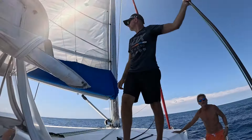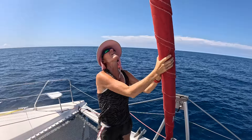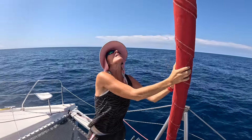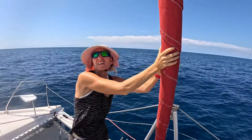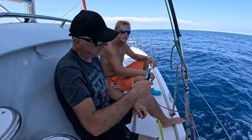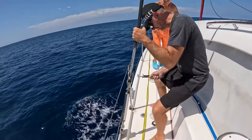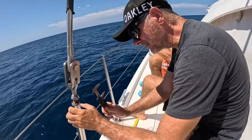Good job, muscle man. Better? Slightly better.